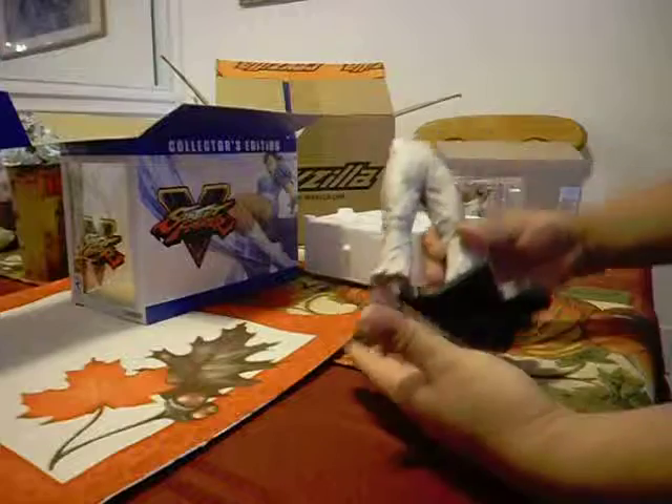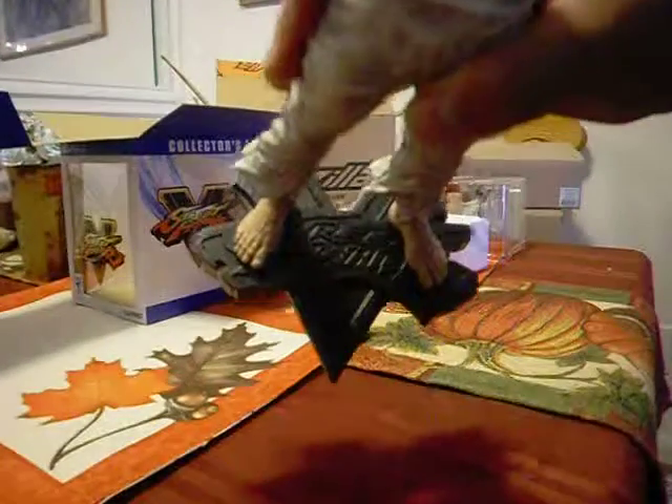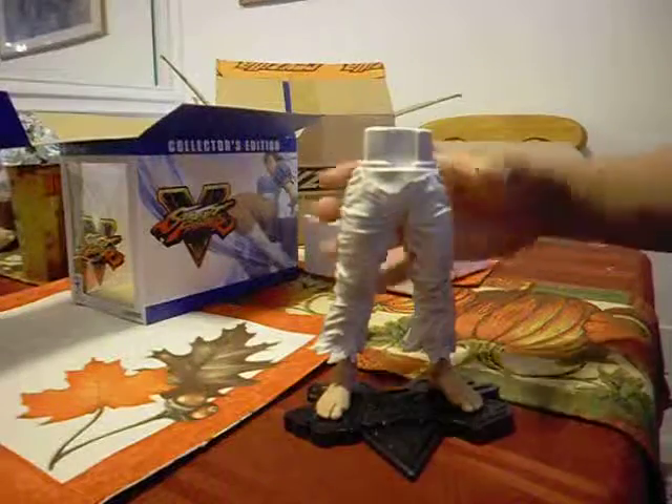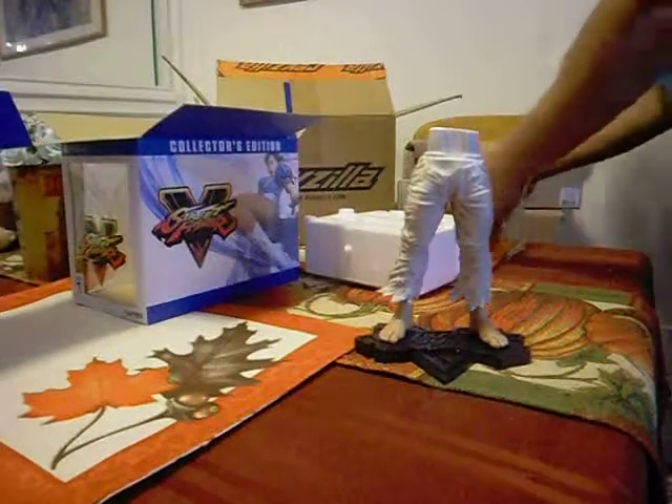There we go. I do like the quality of the statue except the base seems very plain. It's just a plain black, no actual highlights, no coloring. So I might paint that myself to make it look a lot nicer.